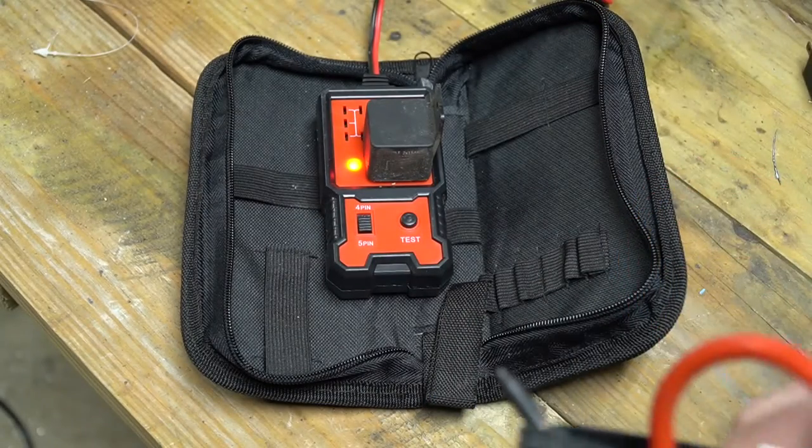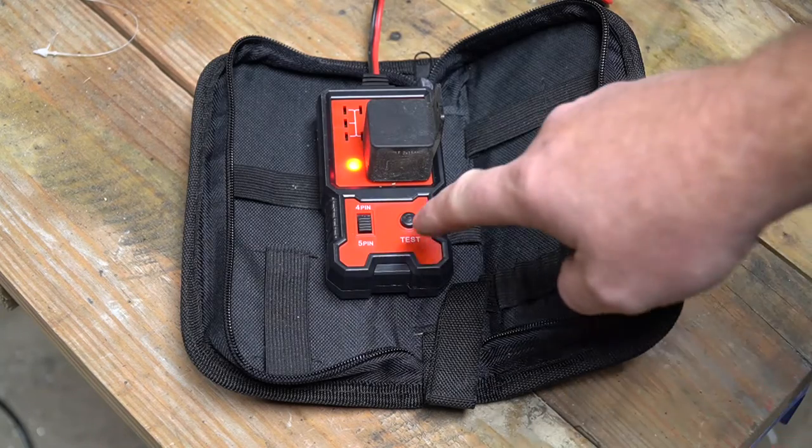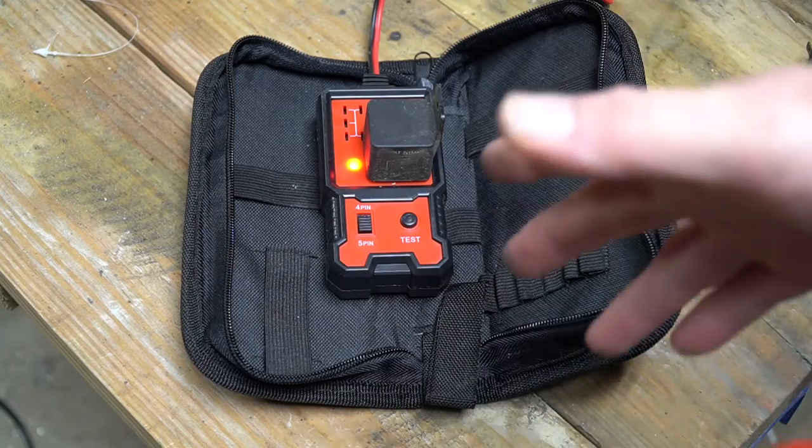I have ordered one, and when it arrives it'll be a Tool Tuesday. I apologize I couldn't show you a relay tester that actually worked, but this is what we've got.